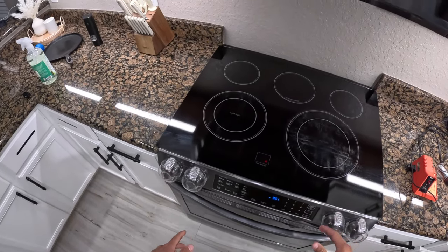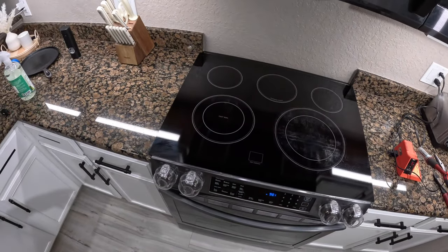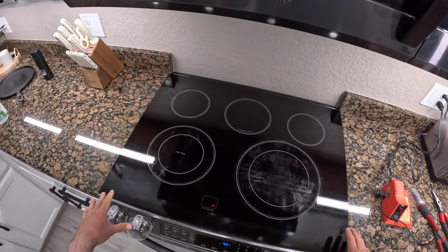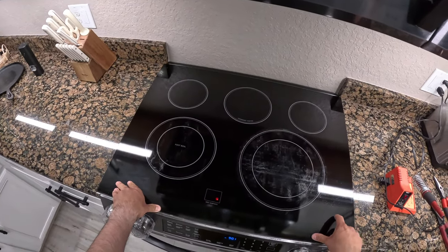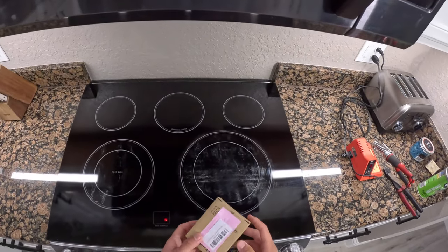The very first thing we want to do is unplug the power. We're going to be pulling the oven out and unplugging the cord because we cannot work on this while the oven is plugged in. That's the most important thing — unplug the range.